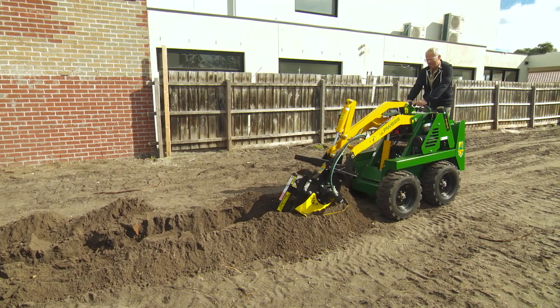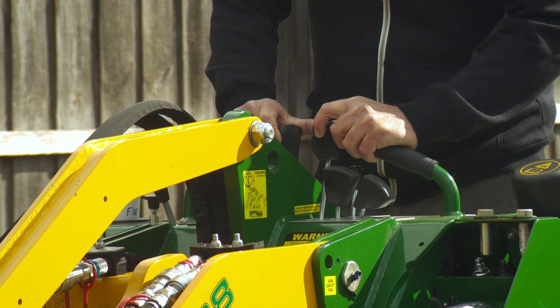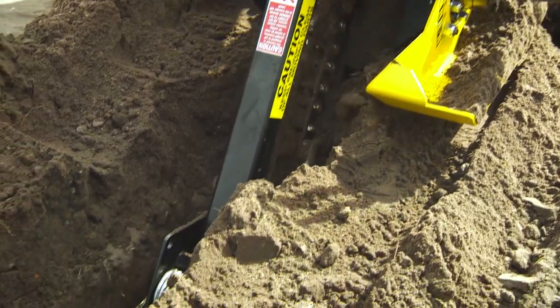Crummer bar for a clean trench bottom and no handwork, and all the settings for an almost set-and-forget, quick and easy, safe trenching experience that will put a smile on your face every time.